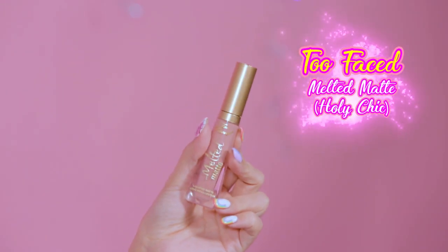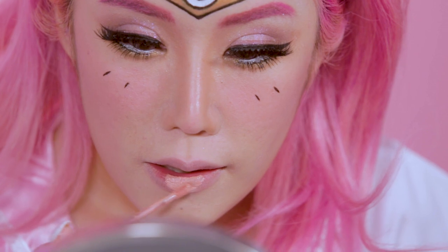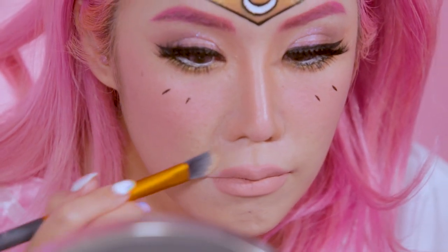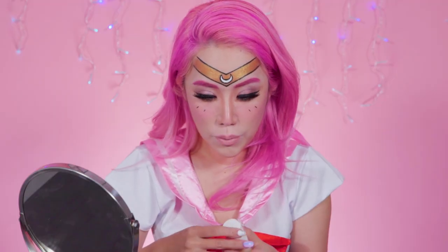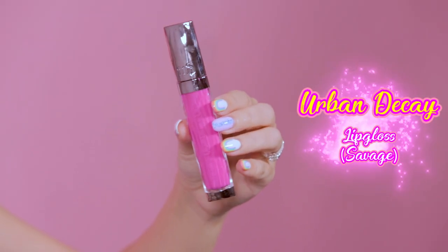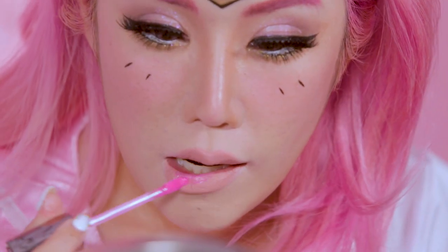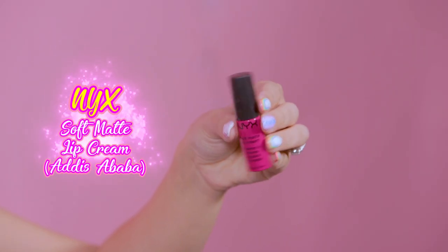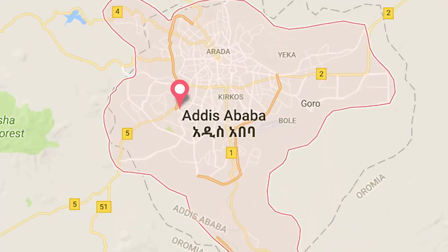The only thing left now is lips. I'm gonna be using the Too Faced Melted Matte in Holy Chic — it's one of my all-time favourite colours, a really really pale pink. I'm putting some foundation or concealer at the sides of the lips so they appear more narrow, which is more anime. Then I'm gonna put a spot of darker pink gloss in the middle using Urban Decay Lip Gloss in Savage. This colour is a little bit too light, so I'm gonna try the NYX Soft Matte Lip Cream in Addis Ababa.